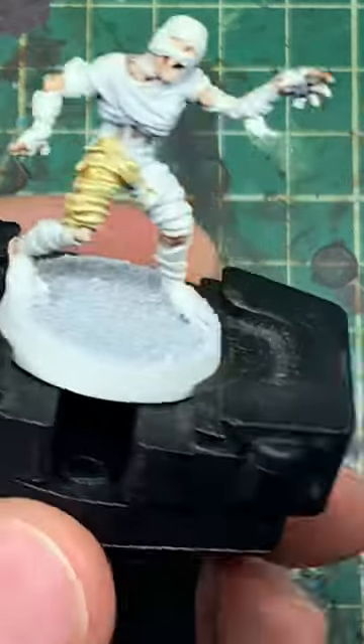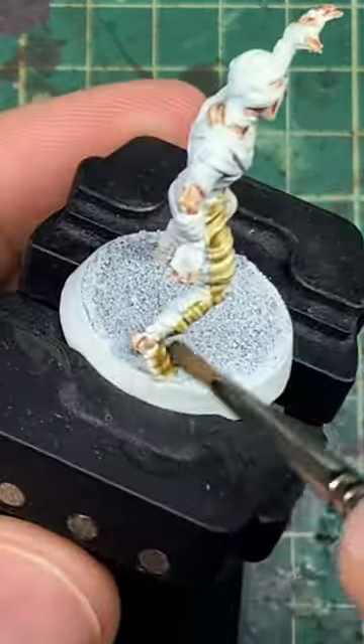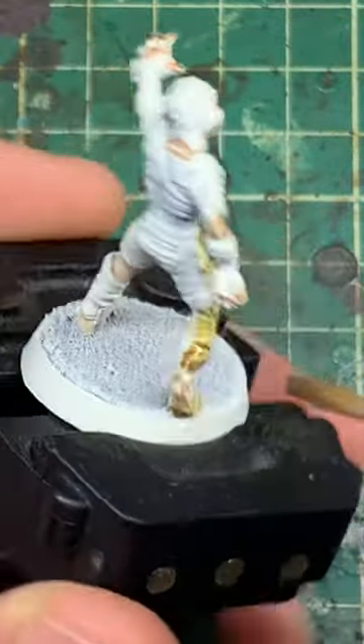Then we're moving straight onto Skeleton Horde across every part of those bandages. Don't worry too much if a little bit of it goes on the skin — it'll work and blend in absolutely fine.